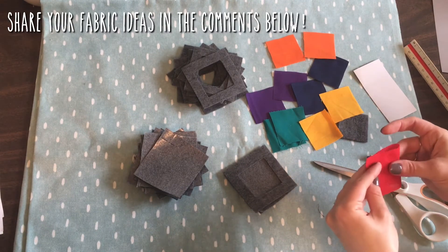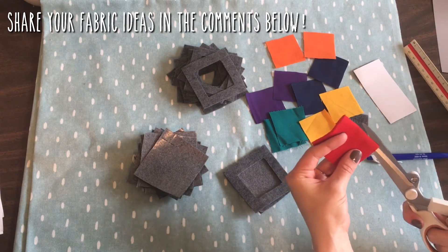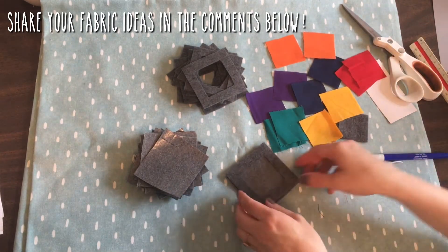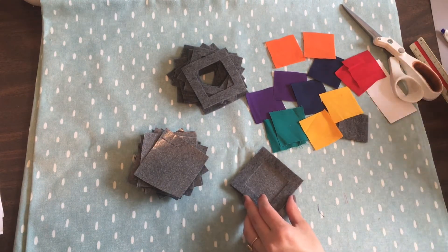I'd love if you guys would leave a comment below with what fabrics you're going to use — whether you're going to do onesies or heirloom fabrics, maybe colors or patterns. It'll also be fun to see a picture of your finished pieces.